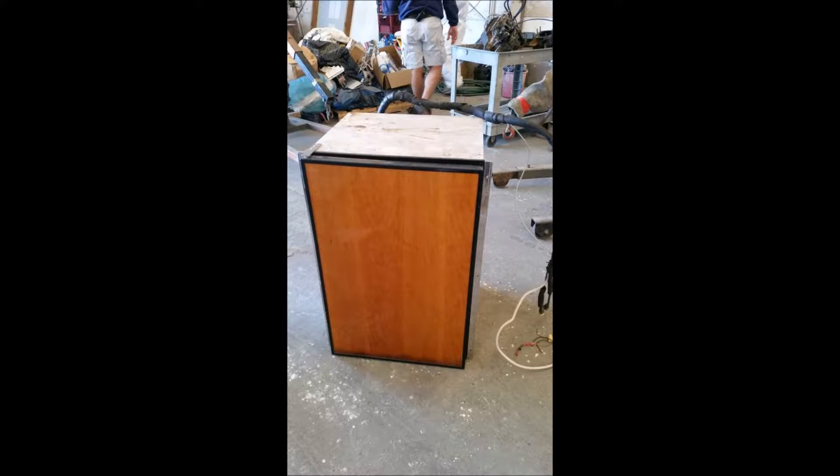This one came across, which was an Isotherm. I hadn't heard of the make Isotherm, but it looked like a nice refrigerator. The price was right — it was only $100. So I go down there, meet with the folks, and check it out. It looks good. It's kind of funky.